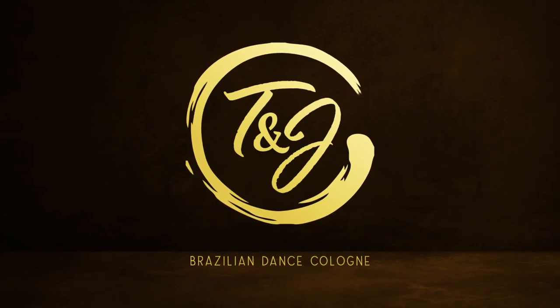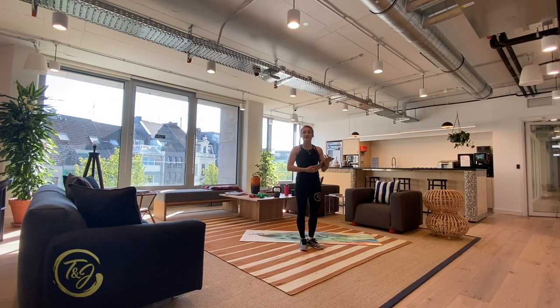Hello guys, this is Julinha from Tiago and Julinha, and today I'm showing you a dancers workout or some dancers exercises. Hopefully you all join the Zoom Cologne Festival participants and also all the other dancers that asked me to do this.